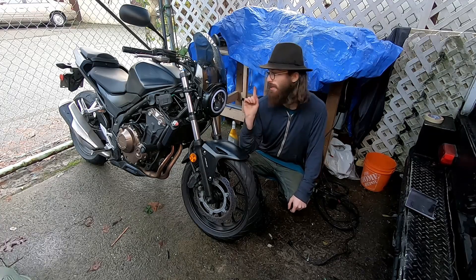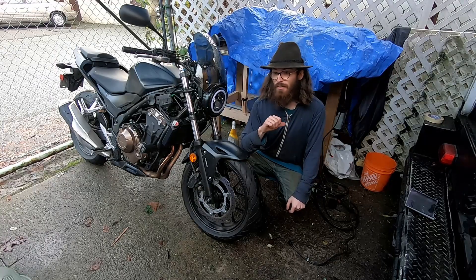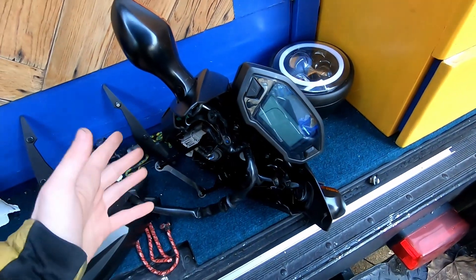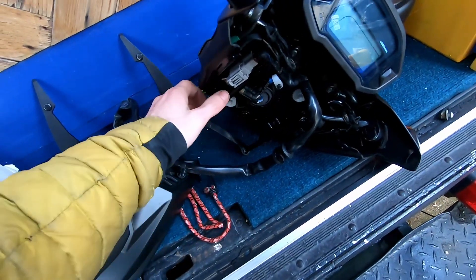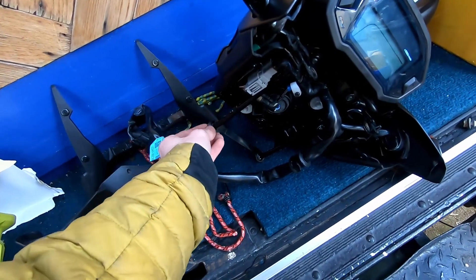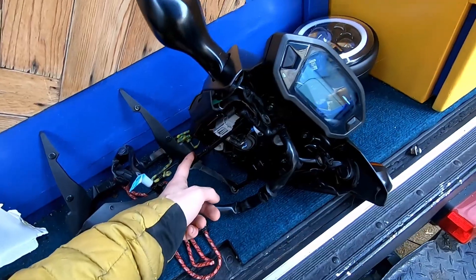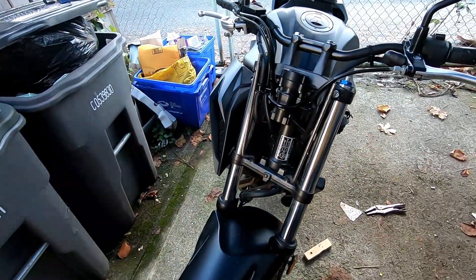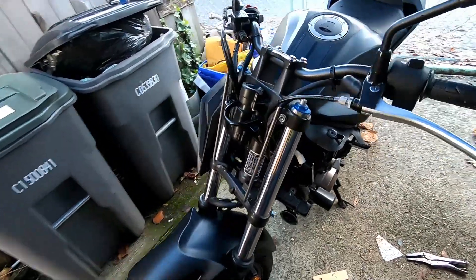In the next video we'll get into how I wired this thing up. I've just completely removed the headlight here — figured out how to do that — and I'm going to copy over a couple pieces from it. I want to get this part the same, which will help me with lining everything up. This is what it looks like completely without the headlight, which sort of gives you an idea of what's going to work here.